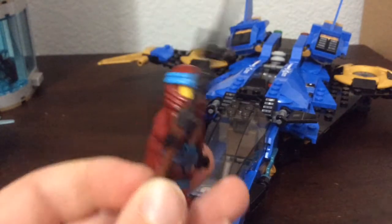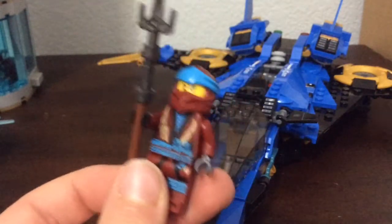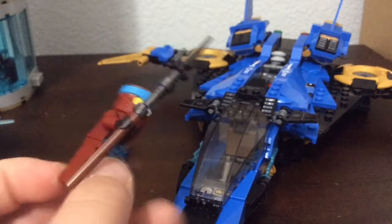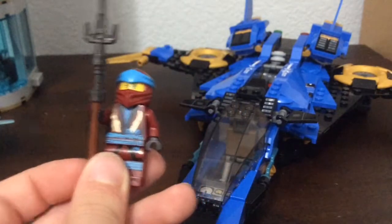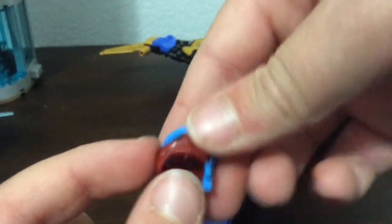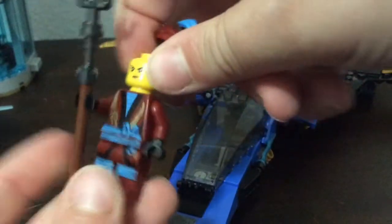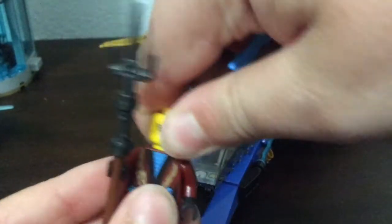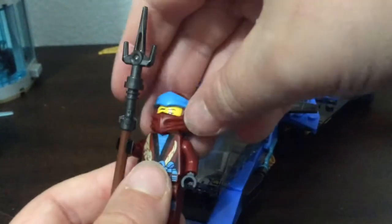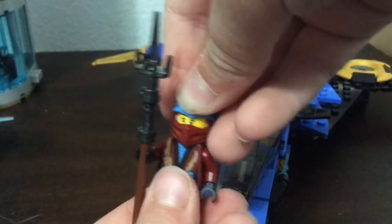Next is Nia, the last ninja I needed. She's got a pretty cool design with a spear weapon she used in the Ninja Movie first. She's got red and azure colors, dual-sided again with nice prints — this is probably the best Nia figure they've made. There's her mean face, and her happy face with the hood on.